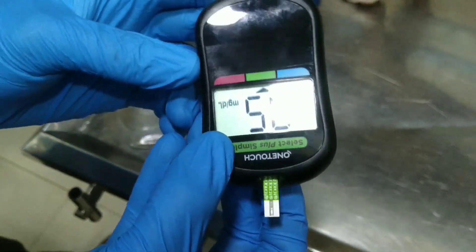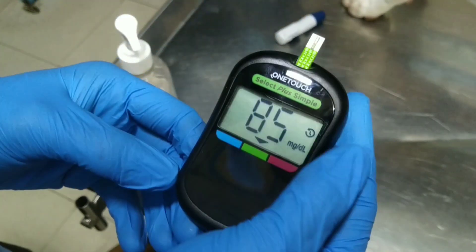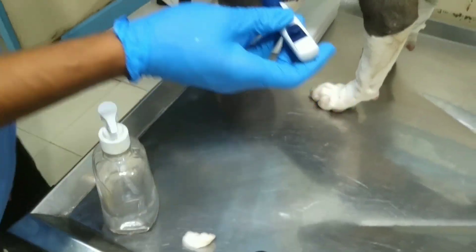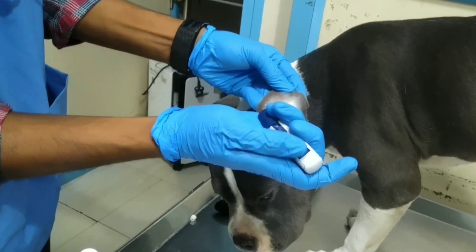When we insert the strip, the glucometer turns on automatically. Check the value — this symbol shows that the machine is ready to check.